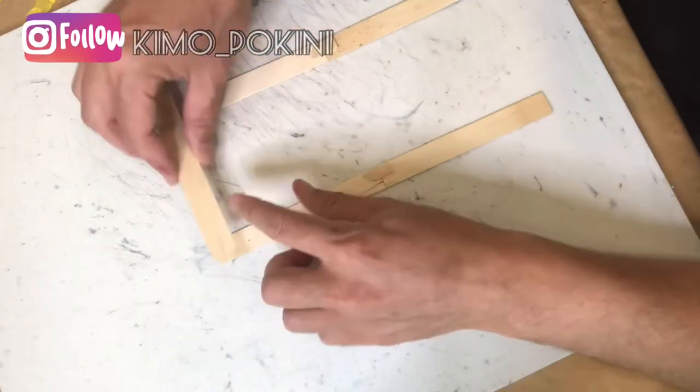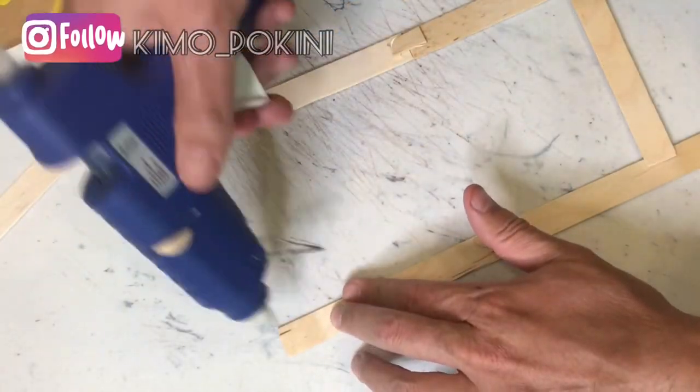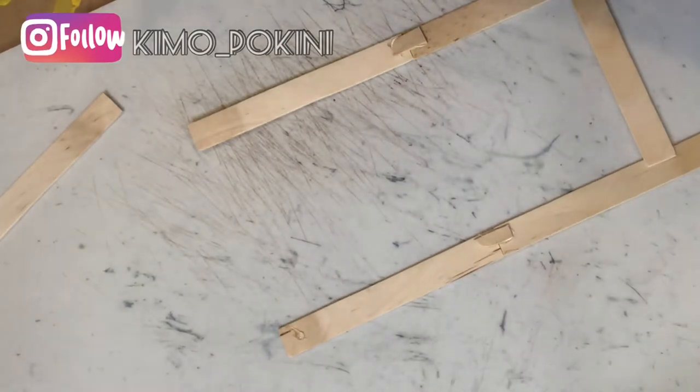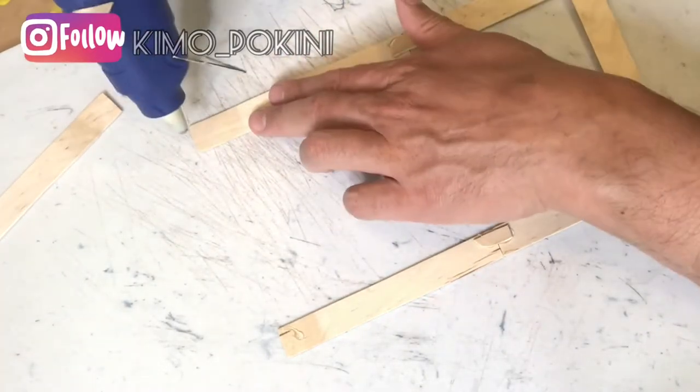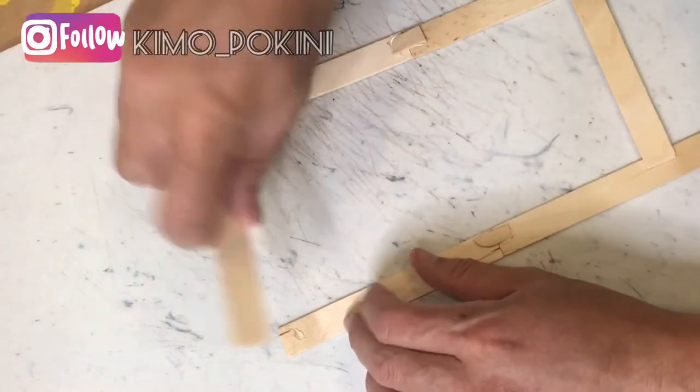Now we need to glue a craft stick to the top of the lantern and also to the bottom, which we'll do using a little bit of hot glue. Remember to leave some space on the outside edge of your craft sticks to ensure that you can connect all the panels together.